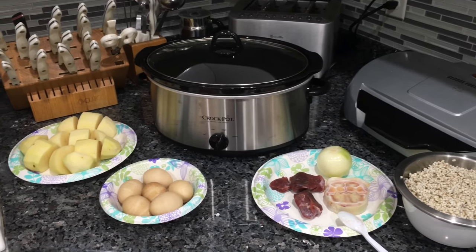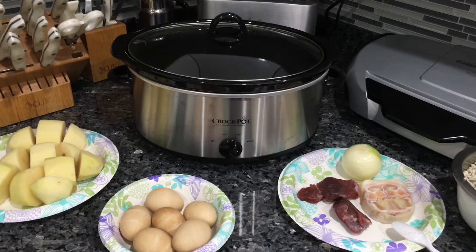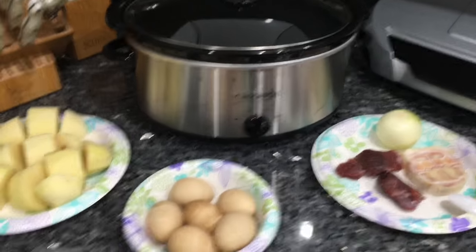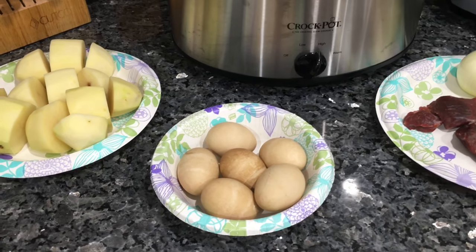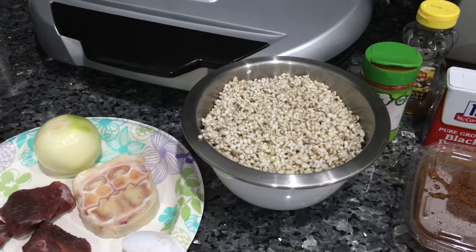Today we're gonna make Chamin. It's the kind of food that cooks all night on very low heat in a crock pot. I'm gonna use beans, potatoes, eggs that have already been pre-boiled, some meat, a bone, one onion, and wheat.